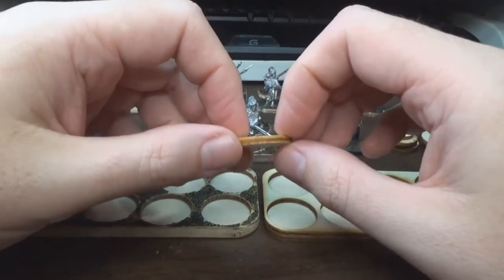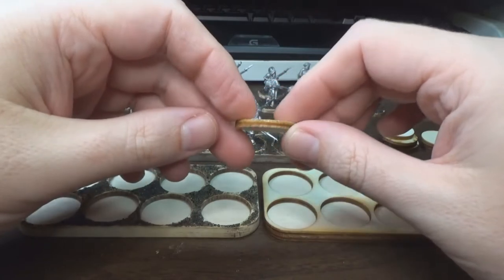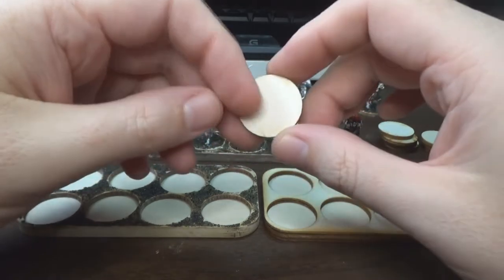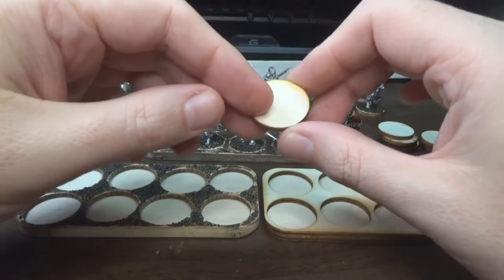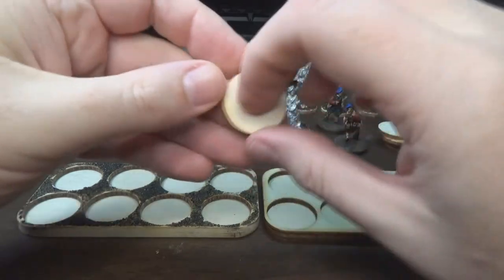I'm using these 25mm round bases from Litgo. They're made of, I think, 3mm MDF laser cut. I really like these things — they're super simple and you get a lot of bases for the money. So they are my go-to base.